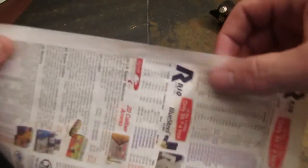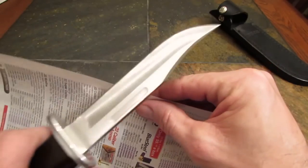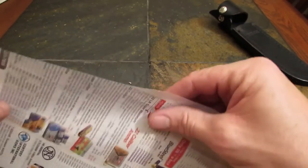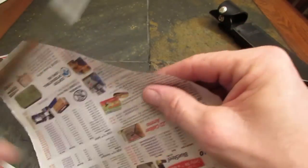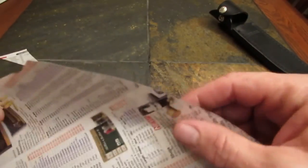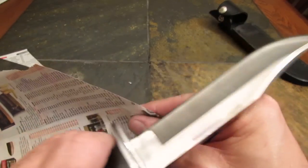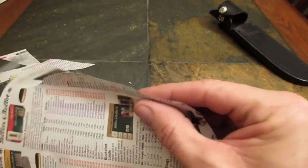Now let's take a look at Todd's knife — let's see if the Edge Pro yielded any better results. Yeah, there's a reason I got that thing — didn't just want to spend $200 on a whim. Smoking!